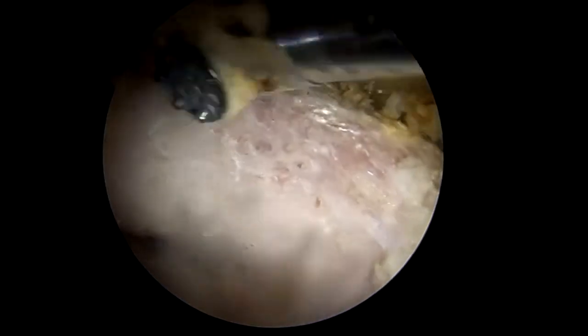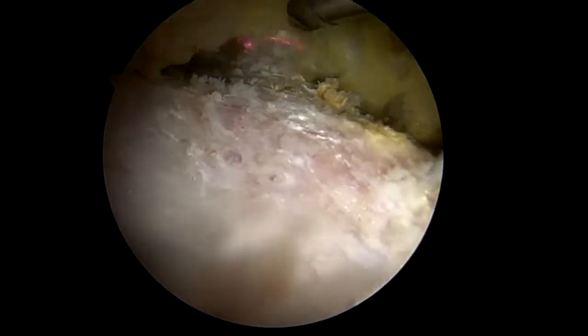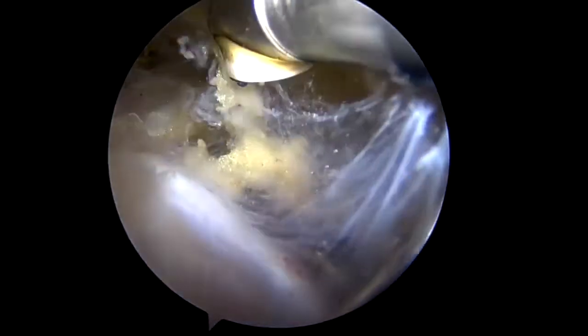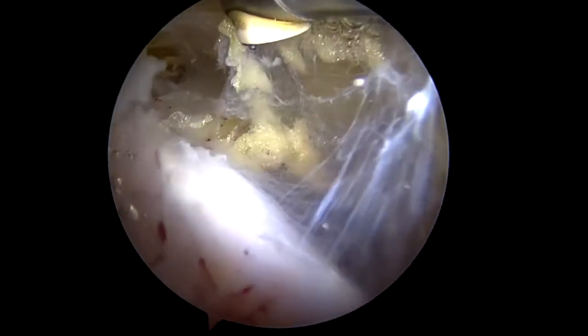Next, the superior surface of the coracoid process is debrided. Here you can see the anterior portion of the conjoint tendon and the pectoralis minor tendon, which has not been detached.